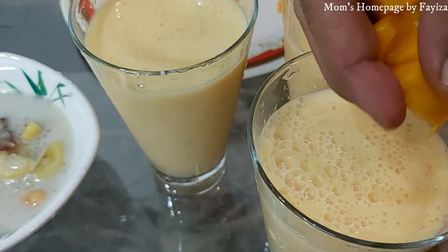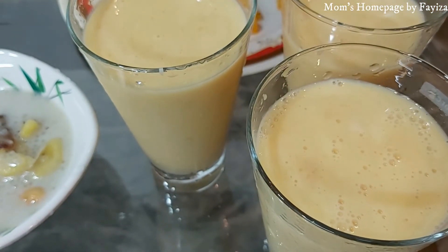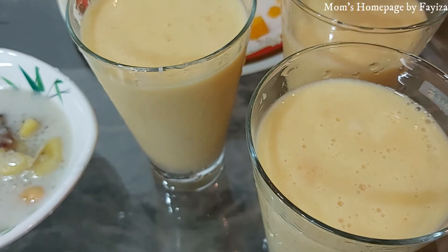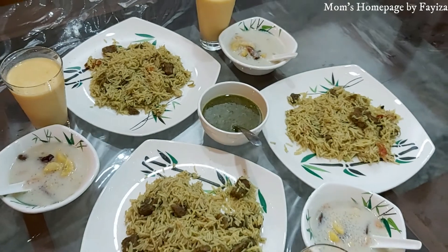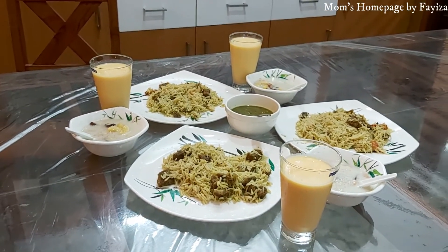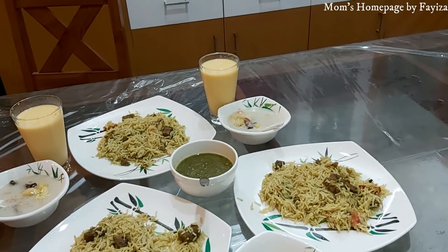Adding mango pieces to get some bites. That's all about today's video, hope you liked it. See you in the next video — till then, bye bye.